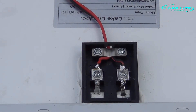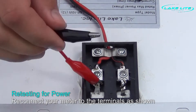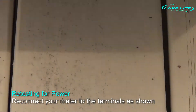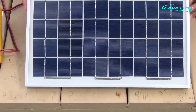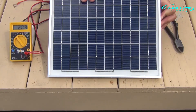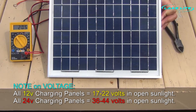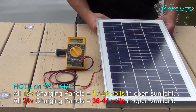Now we're going to hook up our voltmeter again inside the junction box to see if we can get voltage. As you can see, we now get voltage. This is one of our 10 watt 12 volt solar panels, so we should be getting anywhere from 17 to 22 volts output — that applies for any 12 volt charging solar panel. Our voltage should be anywhere from 36 to 44 volts on our 24 volt panels.